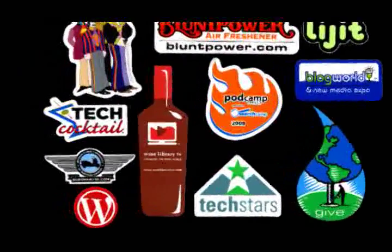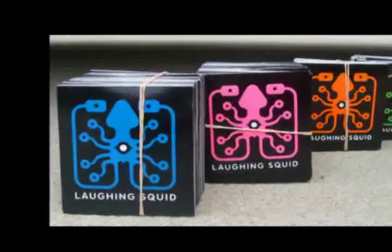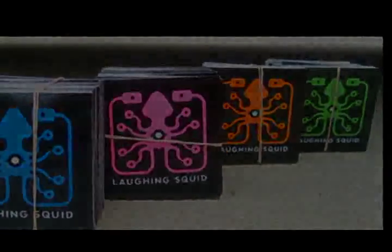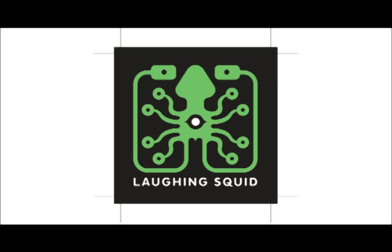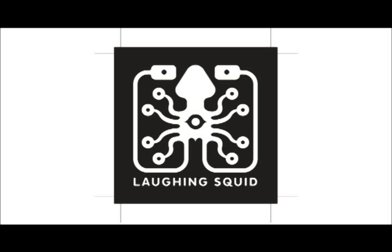Many of the stickers we print are silkscreen printed, like these Laughing Squid stickers. This sticker has a green impression and a black impression. When combined, they make a two-color sticker.